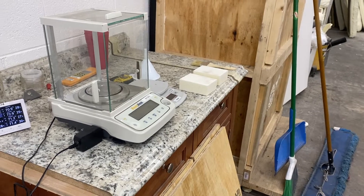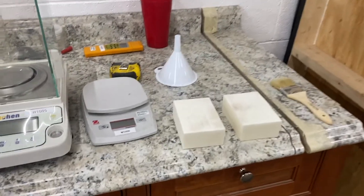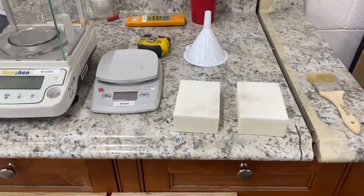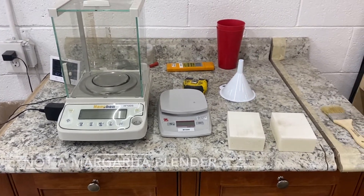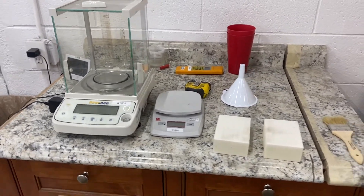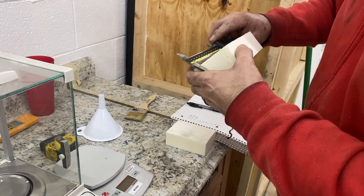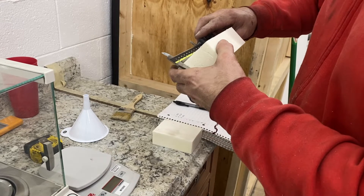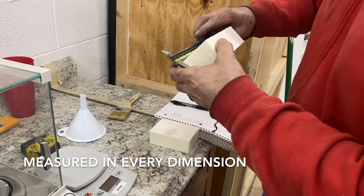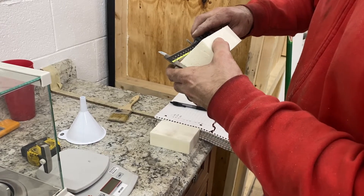We sprayed a couple of patties just checking density. He's cut these blocks and he's going to get a measurement on them. He's going to take multiple measurements on this block that he cut, taking roughly three measurements across the block, and he'll average those three results that he's getting off his calipers.